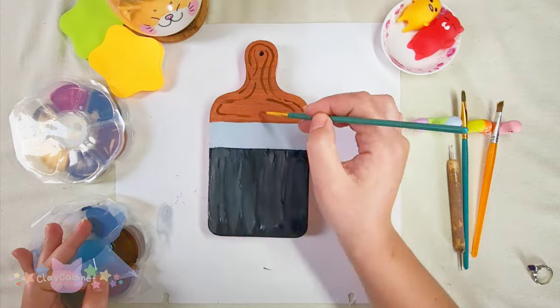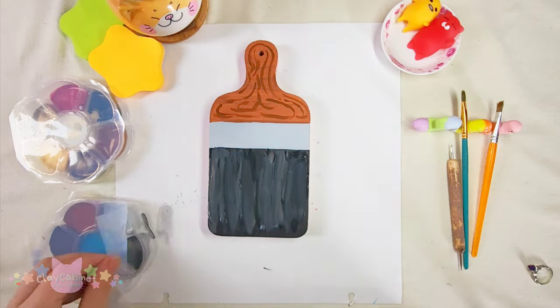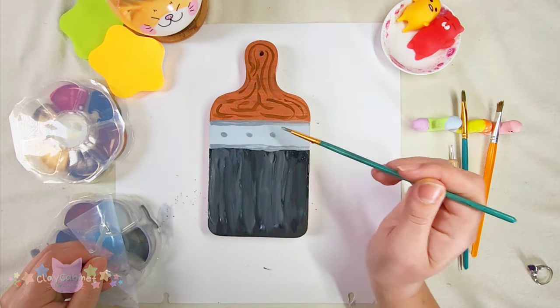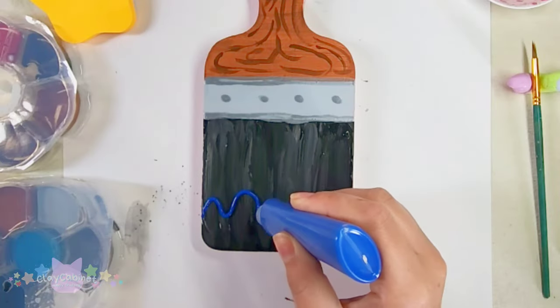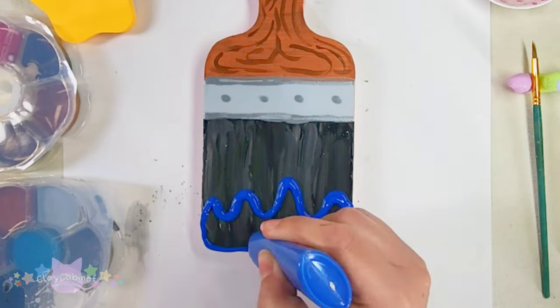It just shows you can make art with pretty much anything — you don't have to use just a canvas. The paintbrush doesn't make as straight lines as the dotting tool, but it is faster. I decided to use puffy paint or slick paint to make it look like there are big globs of paint on them.